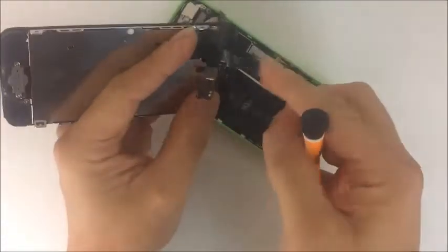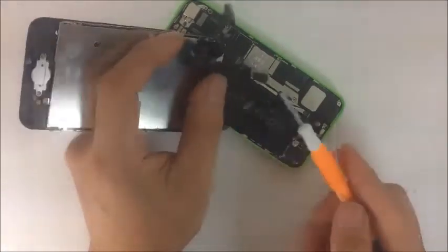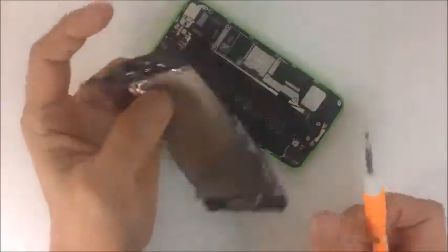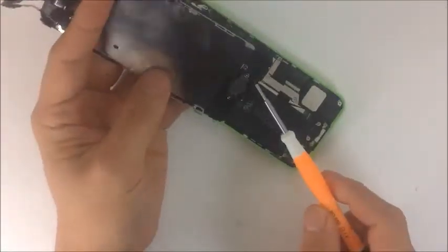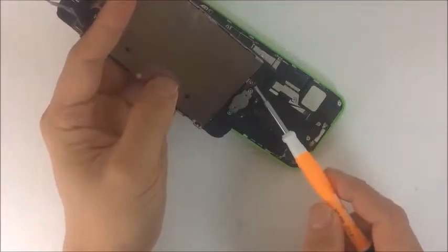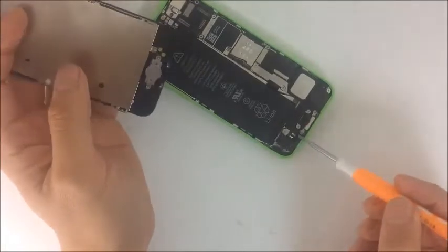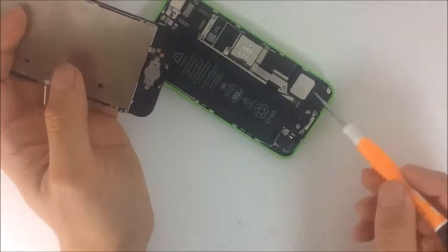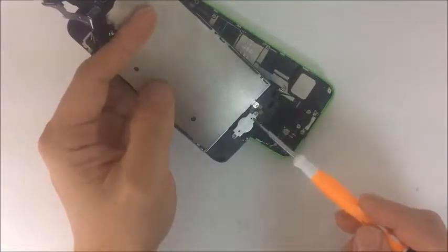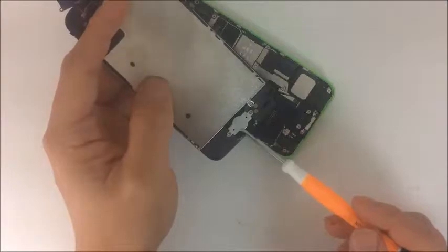Then we have the LCD flex, which is responsible for the display, and the digitizer, which is responsible for touch. In addition, we have the home button flex, which connects with two pads. These two pads must be touching the logic board — or at least the charging dock — which connects to the logic board through this flex. That is responsible for the home button.